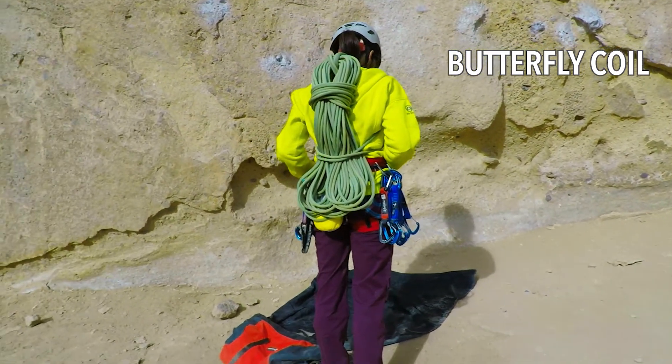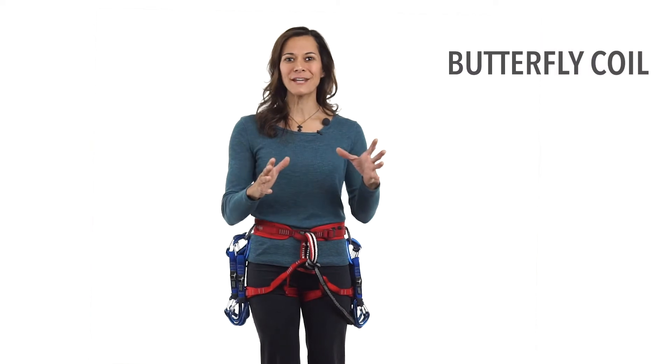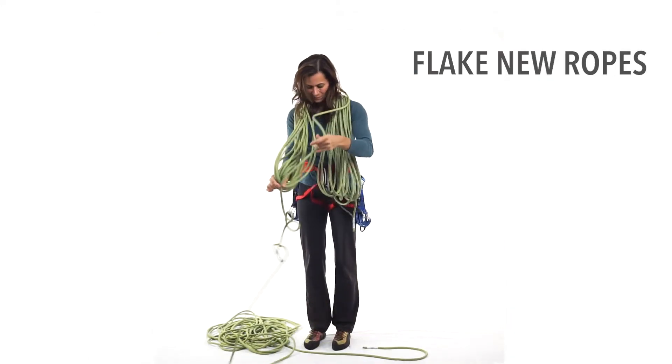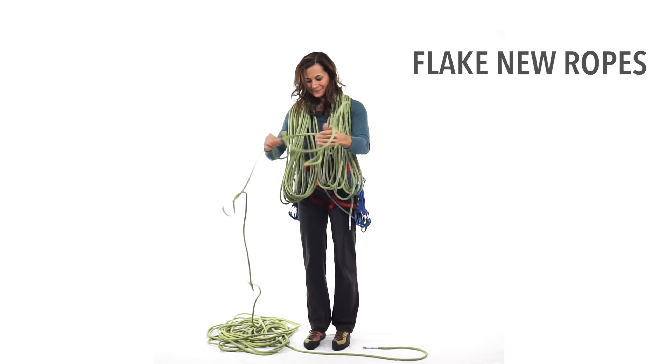Always uncoil and flake the rope before climbing to eliminate twists or potential knots that could interfere with climbing and belaying. Here's a tip: new ropes will tend to twist a lot and can create pigtails, which can interfere with belaying. As soon as you unpack it, flake it a few times before taking it out climbing.